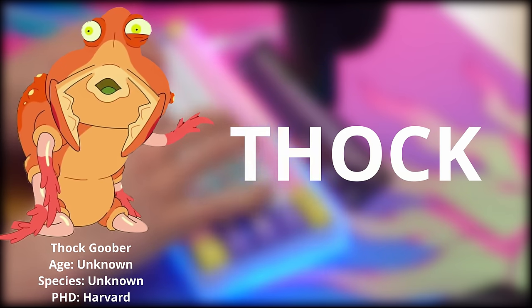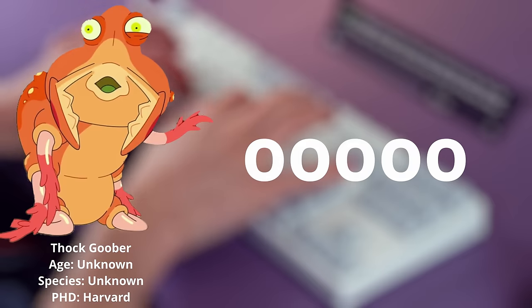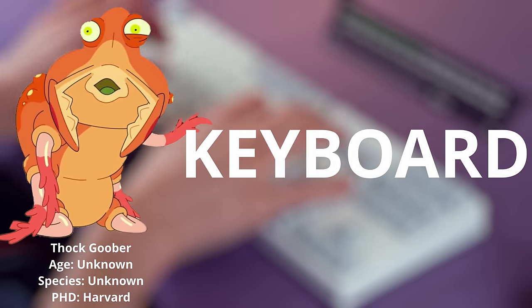Mmm thok. Yum yum thok. I like thok. Thok goober, no. What are you doing here? I'm gonna build the thokiest keyboard.